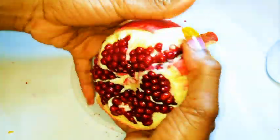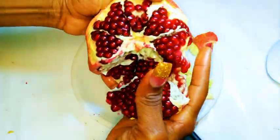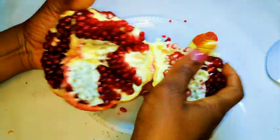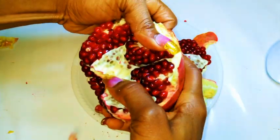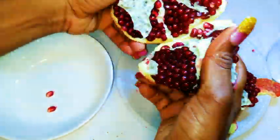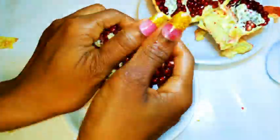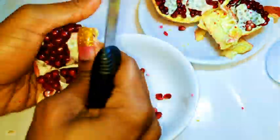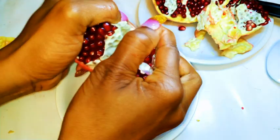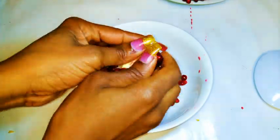I'm just gonna put my thumb in the center, around the head area, and pull it apart. If you're able to do this, then hey, you're almost done. As you can see, it's so easy to open it up now. I'm patiently gonna get the seeds into a separate bowl — but do not press too hard or else you're gonna end up busting all the seeds, and not only are you gonna get messy but you're gonna lose some of the juice.